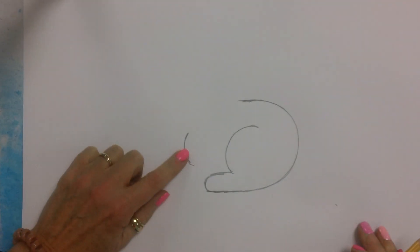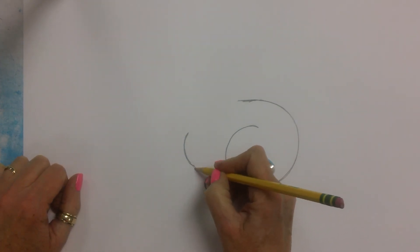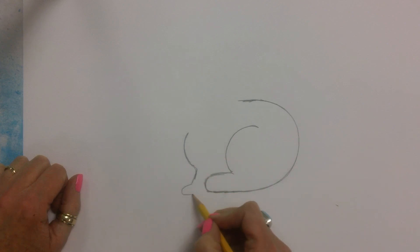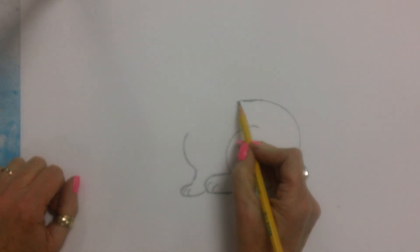This is the bunny's chest, and then I'm going to make a little line come down and bump it out because this is his front paw, and we'll give him a couple toes. Toes back here. I'm going to move this line up a little bit more.